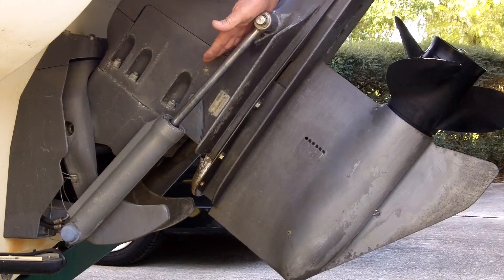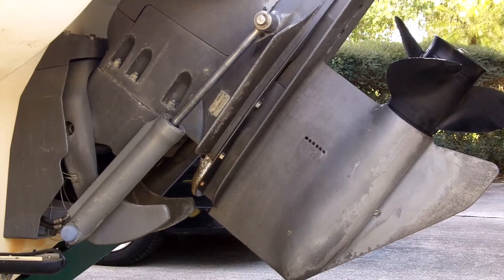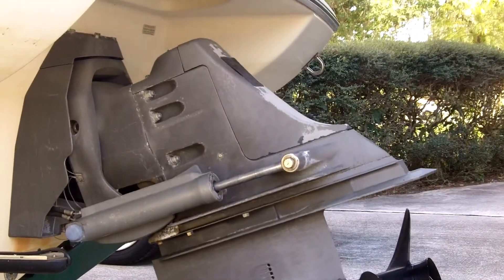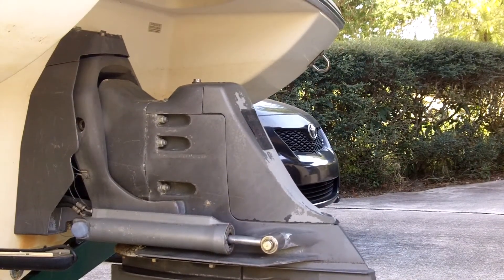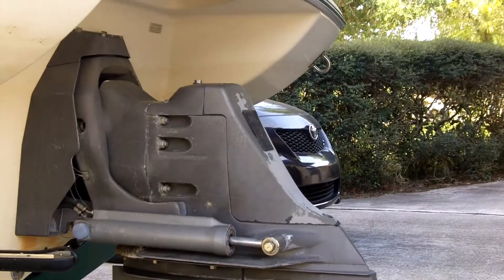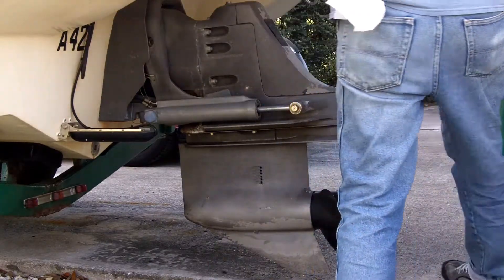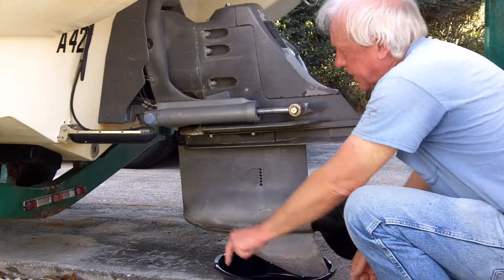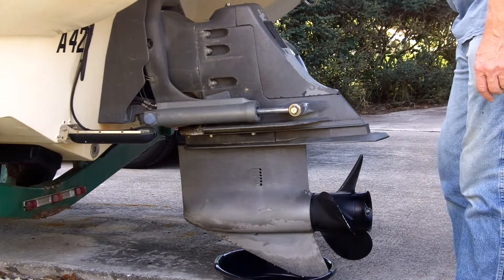We're going to drop it down and start draining. Now that the leg is down, let's do this. First we need the drain plug underneath here. And we're going to need to take this plastic cover off, using the 3/8 bolts up here on the top — two of them.